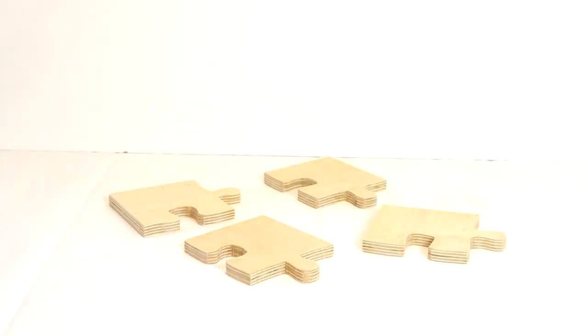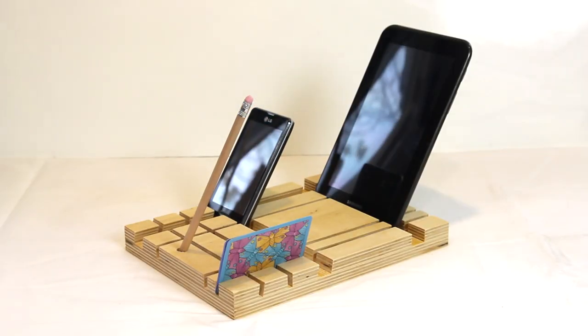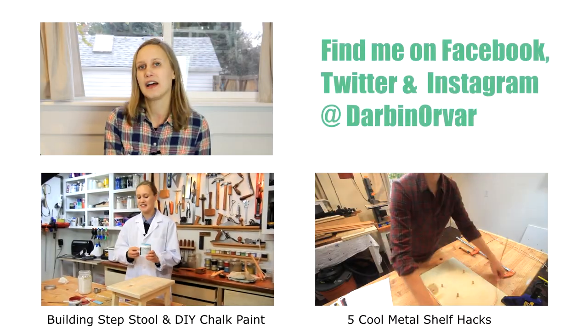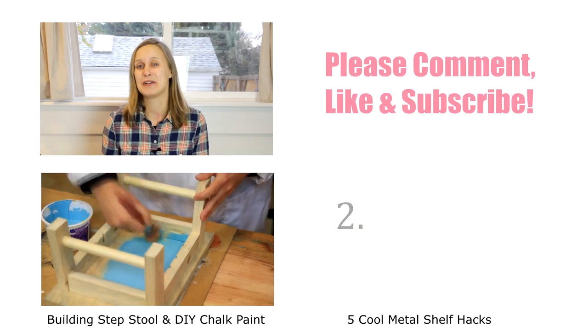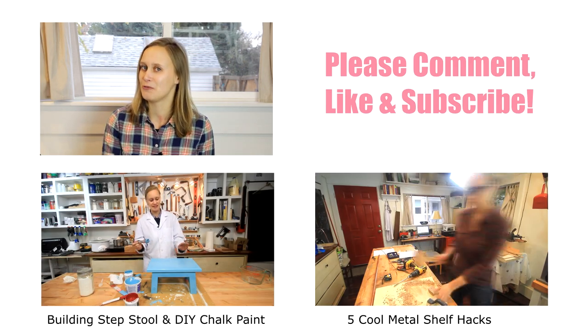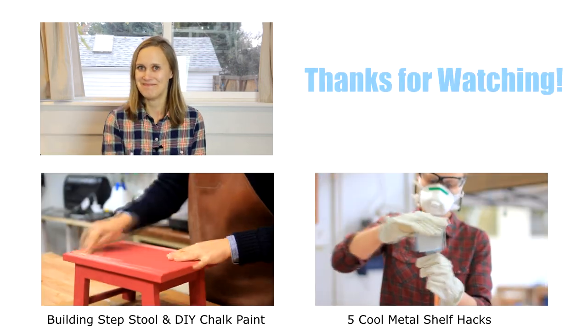Thank you guys for watching, I hope you got some good ideas. These are just a few of a number of cool projects you can make out of nice plywood like this, that hopefully will make your gift-giving list a little bit easier to accomplish. Thank you so much for watching, I'll see you in a couple of days. Also, don't forget to check me out on social media — you can find me on Facebook, Twitter, Instagram, Tumblr, and YouTube at DarwinOrder. I always love reading your comments, so please comment below, like, subscribe, all that good stuff. If you are doing something cool for the holidays or making presents, I would love to hear what you guys are making — comment below. Bye!